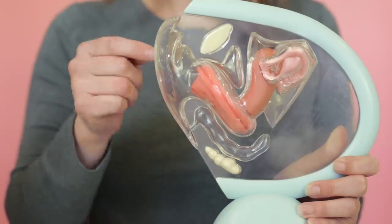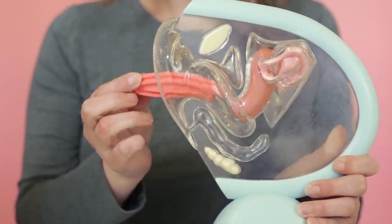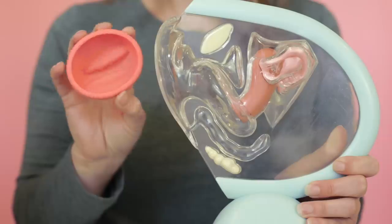To remove, simply hook the rim of the disc, pull out, empty, wash, and reinsert. Now there are so many great options for reusable discs, whereas before it used to just be plastic disposable ones. We're excited that other brands have been coming on to the scene with their reusable versions, because some people just prefer discs — Amanda and I are not those people.